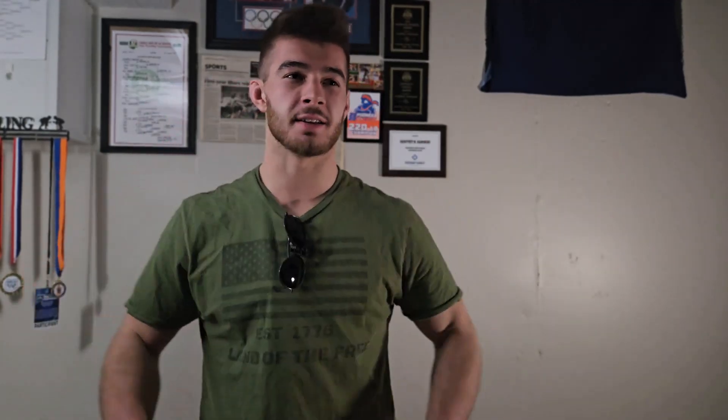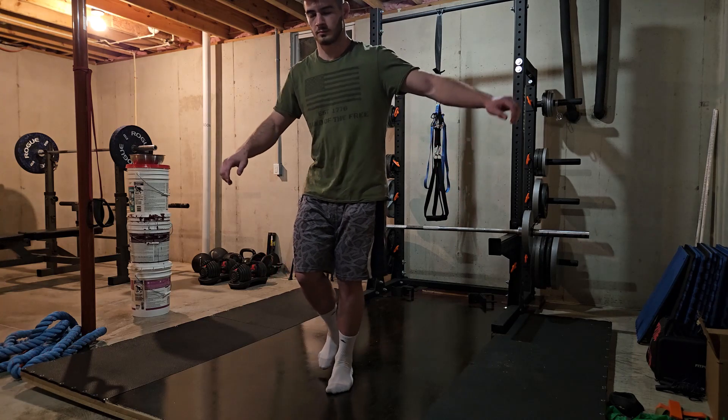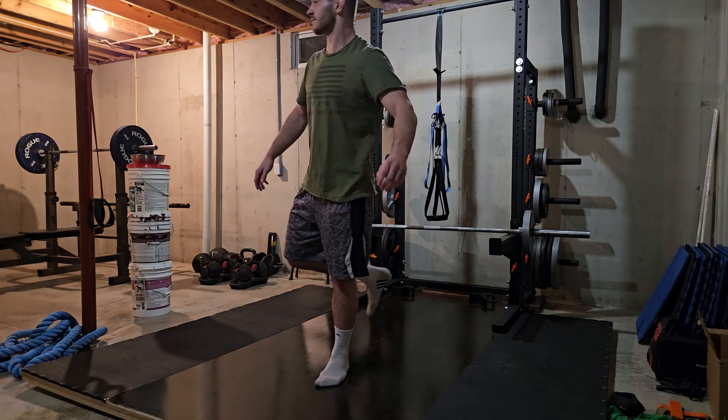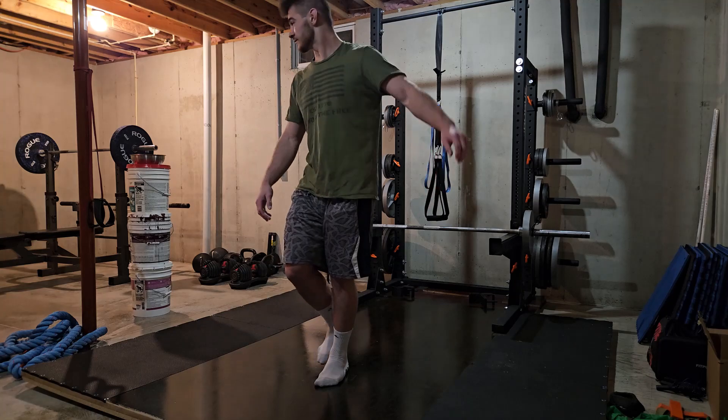When scaling the single leg balance up, there's a lot you can change. Obviously you can change the amount of time you're balancing for and the number of sets — maybe the first set is easy but by the third or fourth set you're really struggling and gaining the stimulus needed to improve. You can also mess with your eyesight: close your eyes and you'll wobble more because your body has less sensory input. Or instead of focusing on one point, look all over the place to challenge your inner ear and overall balance.